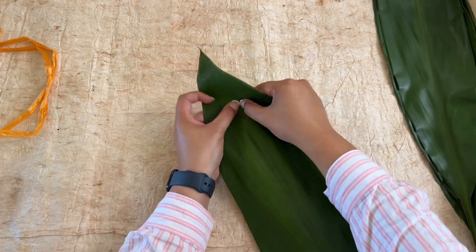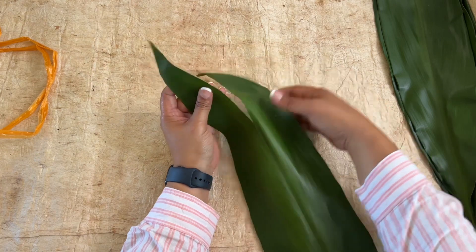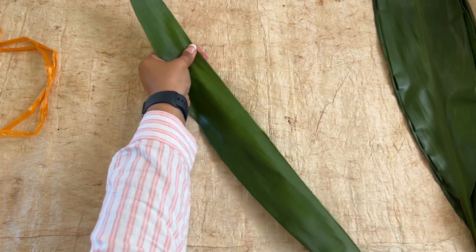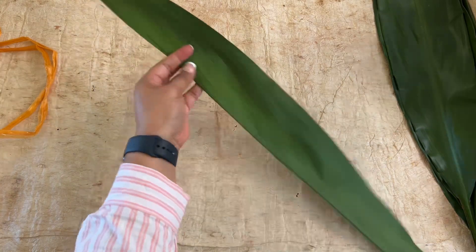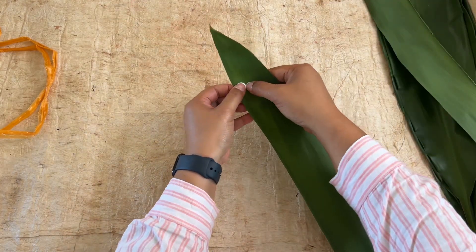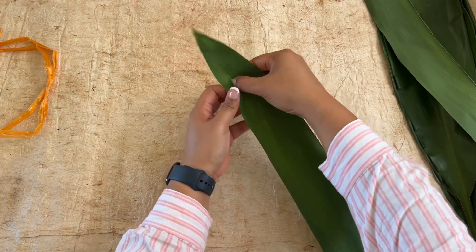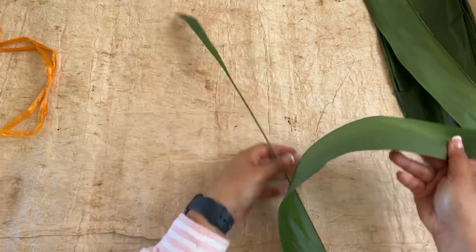The first step is to prep the tea leaves by stripping them from the spine. This allows me to accurately debone the tea leaves, and I know some prefer to cut the tea leaf instead. Use whatever method works for you.